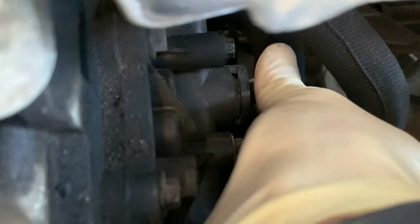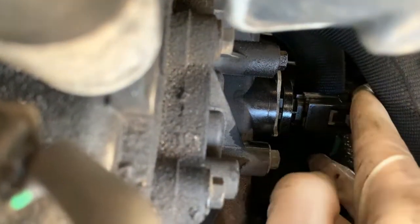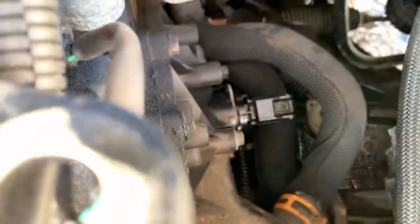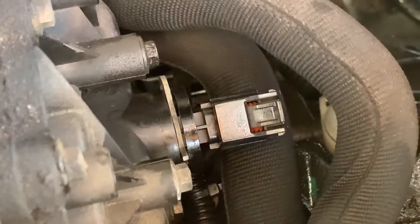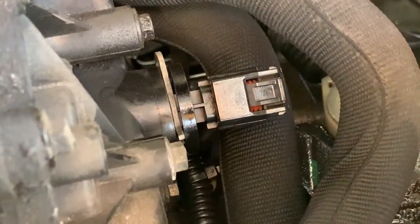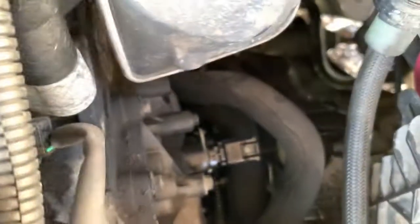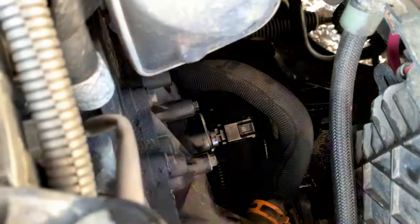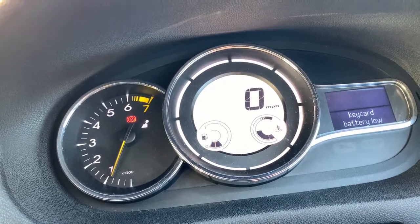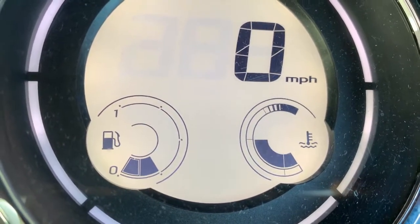We started the engine up and topped it up with water. This being an aftermarket sensor, the clip connector wasn't too friendly to go on, so just had to mess about with it a bit. We'll run it for a while, check for leaks, make sure the temperature is working as it should — and that's a fix. Had the vehicle running for about 20 minutes now and we're all good. As you can see, the temperature gauge is up, so I'm happy with that, and that'll do for today.